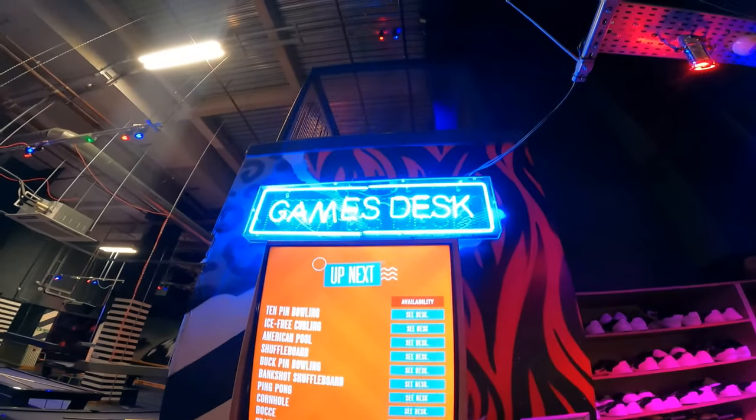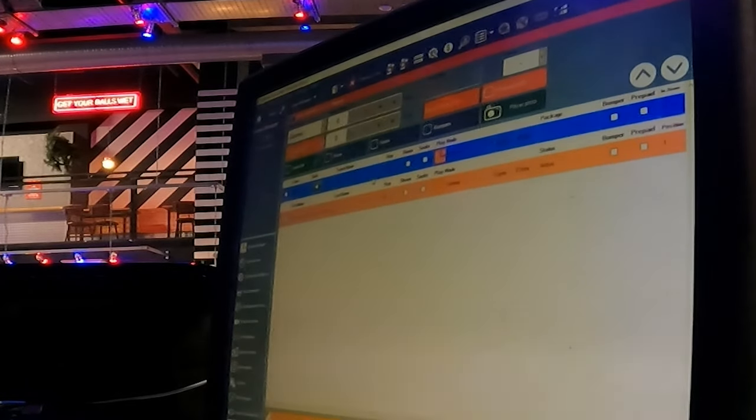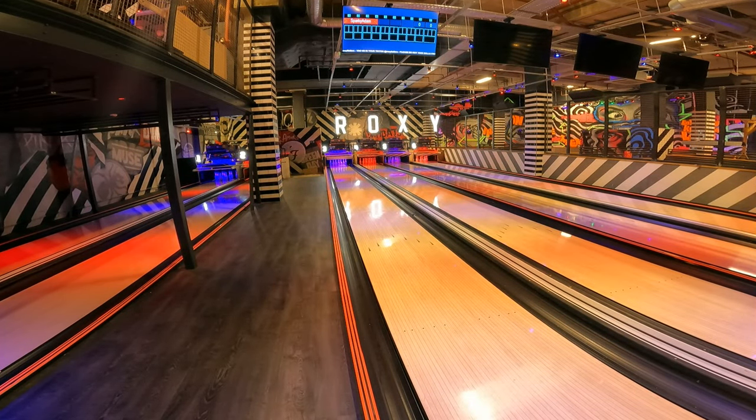How do the machines work? It all starts at the games desk where the staff put in your names into the computer and set a game up on the machine. Then it's down to the bowling lane — you walk yourself down, the game appears up on the screen, the pins come down, and you're all ready to roll a ball down the lane.